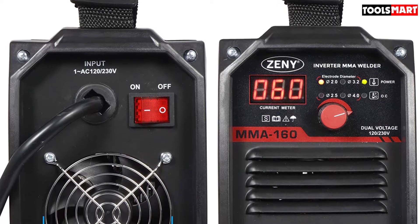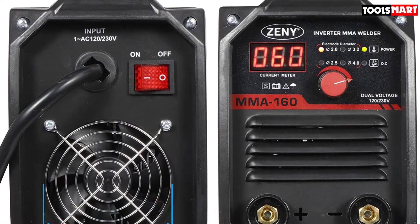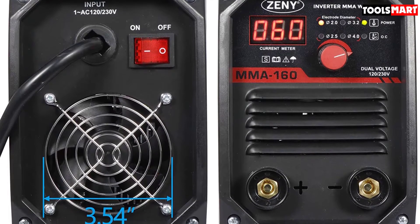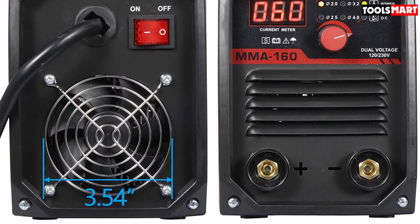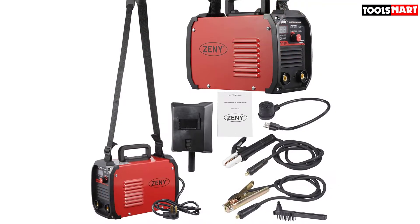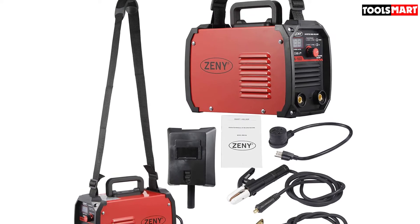For portability, it comes equipped with a carrying handle and compact design. This Zini stick arc welder can weld mild steel, stainless steel, aluminum, and other metal materials. It works reliably for applications like sheet metal processing, machinery manufacturing, iron processing, automotive maintenance, construction, shipyard, factory, and home decoration.